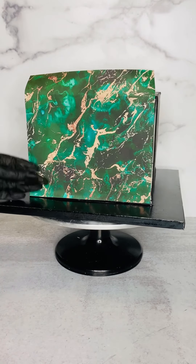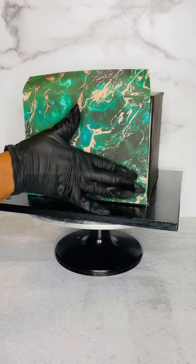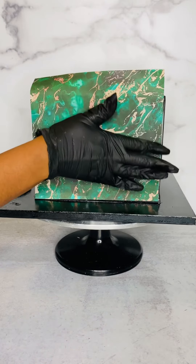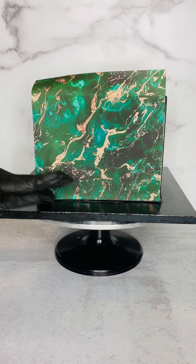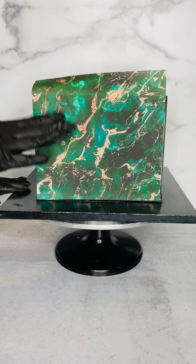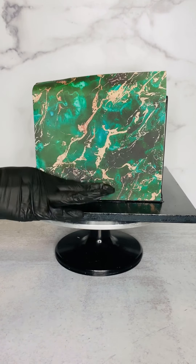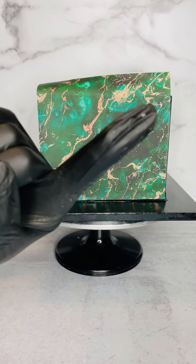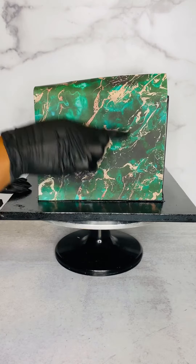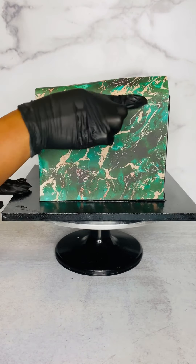Just like in the previous video where I show you how I panel my cake, I use my fingers and my hand to smooth everything out because I'm feeling for air bubbles. You might even see some here — here I'm pushing one down to let the air out. As you can see, the image isn't wet, it isn't condensating.